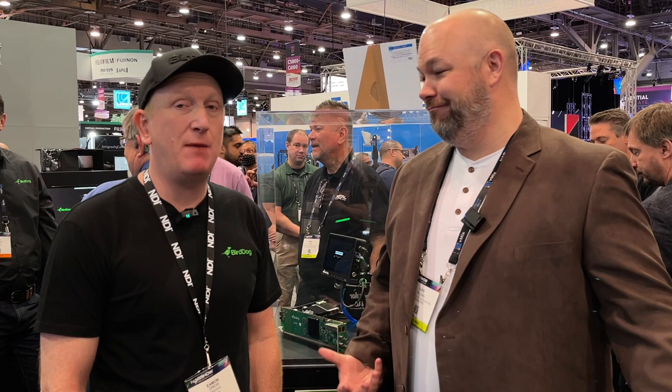Hey everybody, Duke DeYoung from Vantage Pro here with my friend Eamon from BirdDog. We're talking about new stuff from NAB and NDI. NDI is all over the place and you guys are a big part of NDI. One of the biggest challenges is getting NDI into video switchers. Just to give a quick background on the company — they were the first company to put NDI into silicon to do NDI encode and decode in a silicon chip, and that chip has formed the backbone of everything they do from converters and cameras and all the rest.